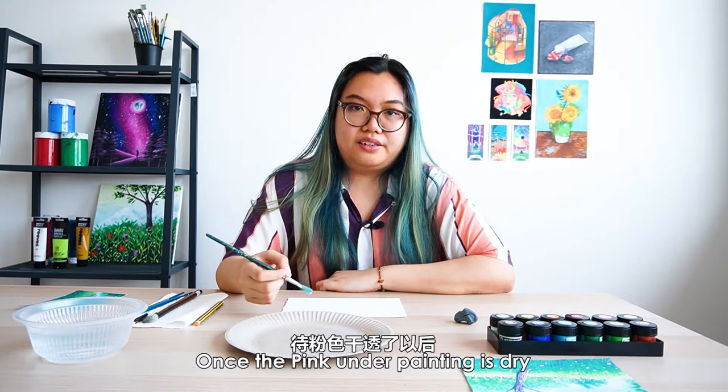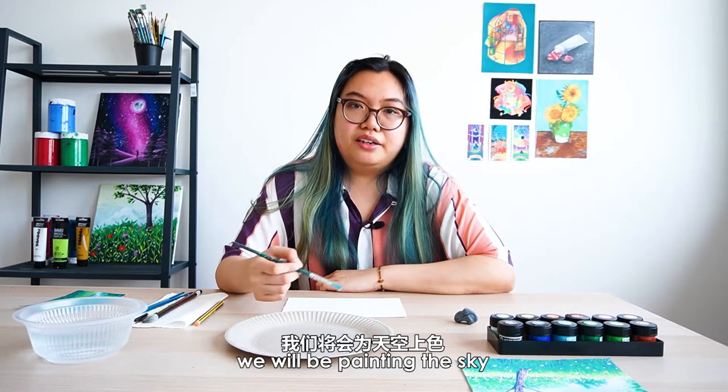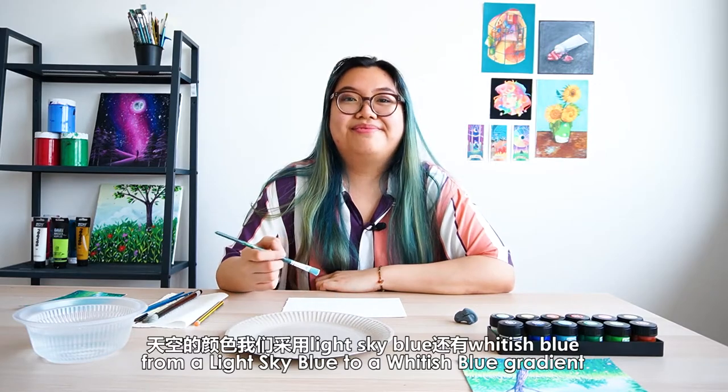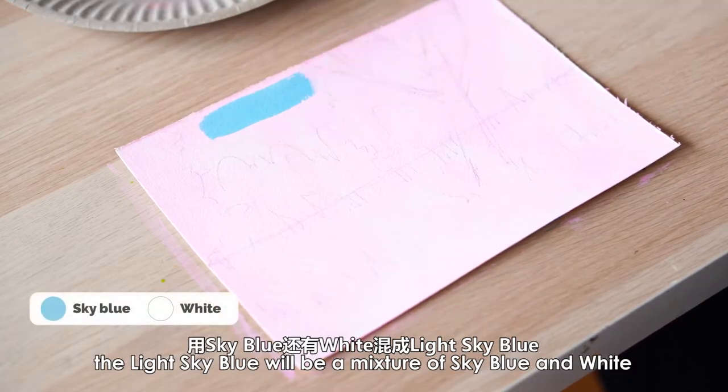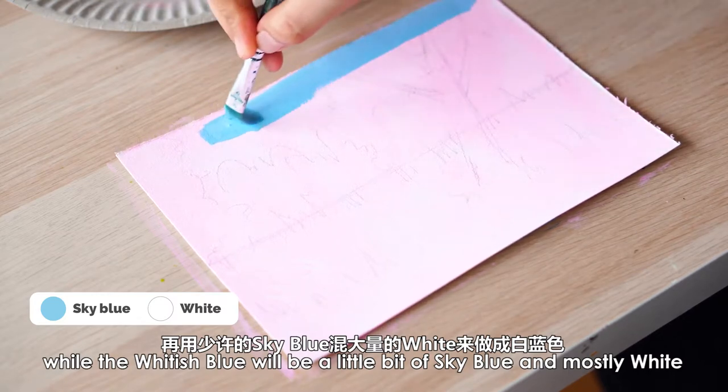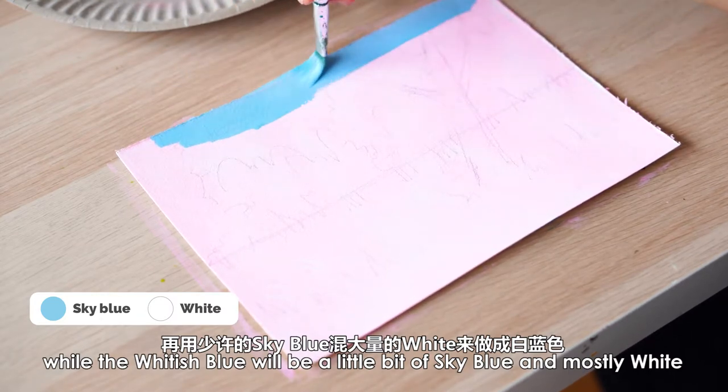Once the pink underpainting is dry, we will be painting the sky from a light sky blue to a whitish blue gradient. The light sky blue will be a mixture of sky blue and white, while the whitish blue will be a little bit of sky blue and mostly white.